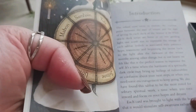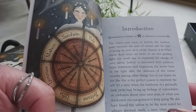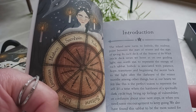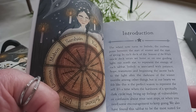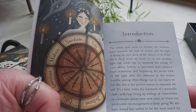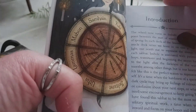It goes into an introduction saying the wheel now turns to Imbolc, the midway point between the start of winter and the start of spring. In each deck of the Seasons of the Witch Oracle series, they hone in on one guiding light — the north star — to represent the energy of each Sabbath. Imbolc is associated with patience, hope, transitions, and beginning the ascent back to the light. Imbolc is February the first.